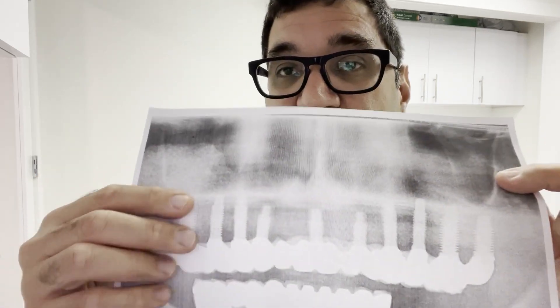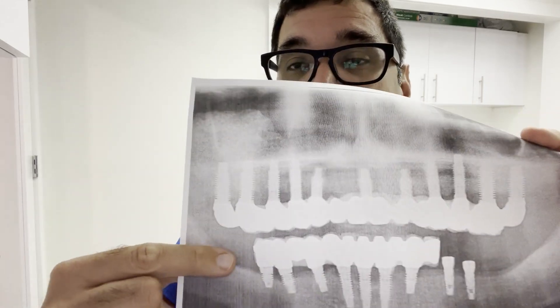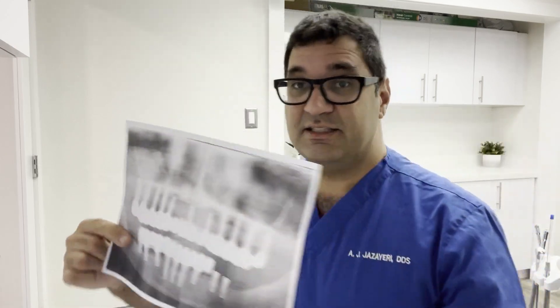So that's what it takes to do a full mouth dental implant case for most patients. The workup alone — just the bone grafts — can take a year or two, involve three or four surgeries, and cost tens of thousands of dollars. And that's just the workup; we haven't even talked about the implants yet.